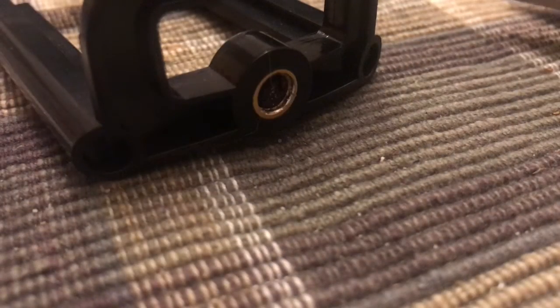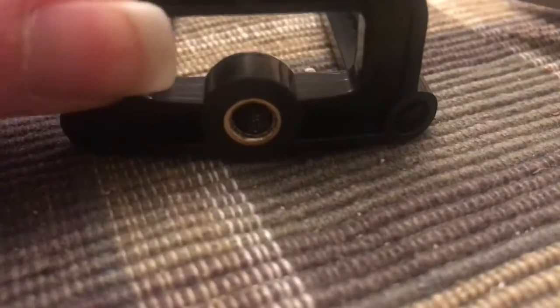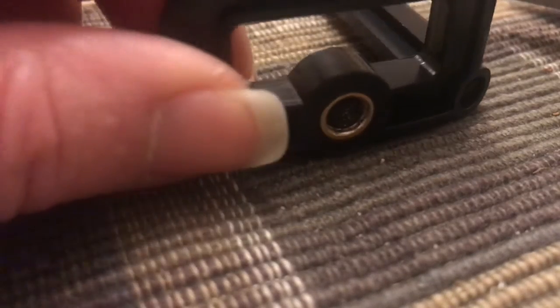Alright guys, I'm gonna give you some advice here: if you have a chance to buy something good and you have the money, do it. Because this is my phone mount — and we all know that I record on my phone — this right here is a part from the mount, it broke off.